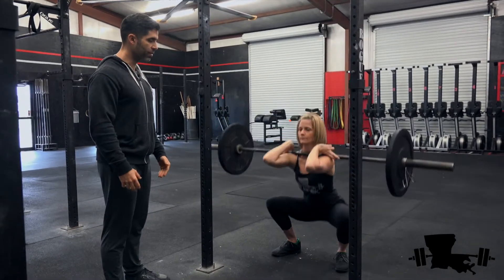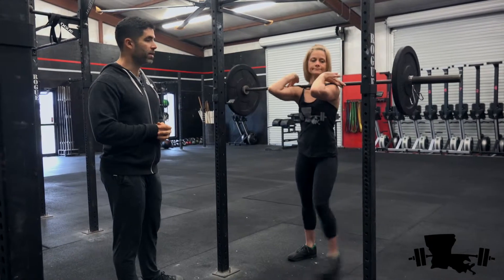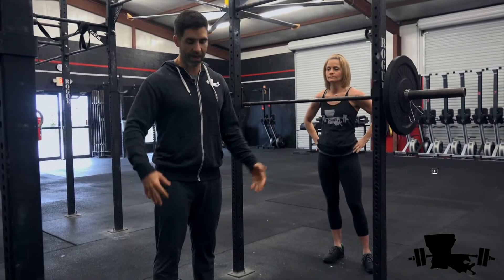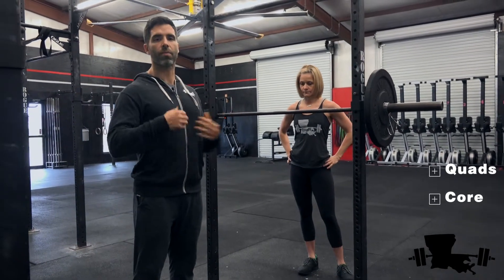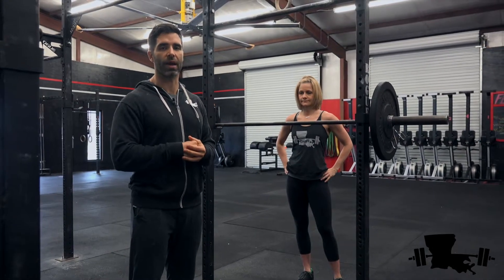Go ahead and do one more — elbows up, elbows up. The front squat is great for working your anterior muscles, the muscles in the front: your quads. It also requires a tremendous amount of work on your core, just keeping that torso upright and in position. That's the basics of the front squat.